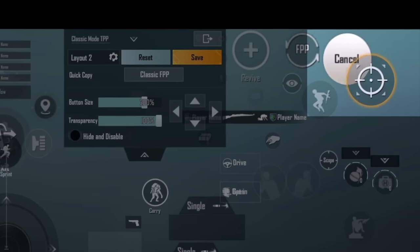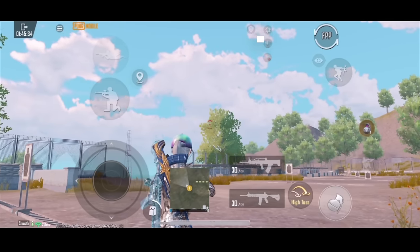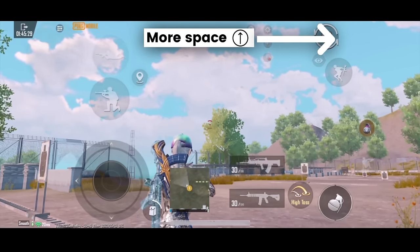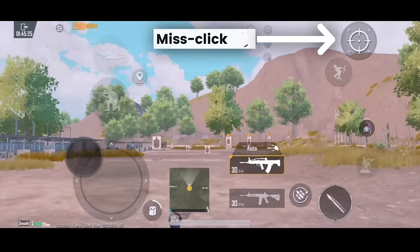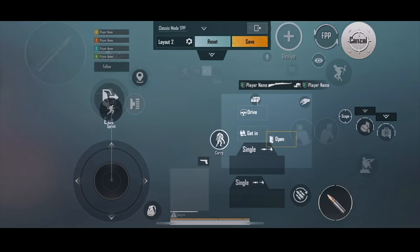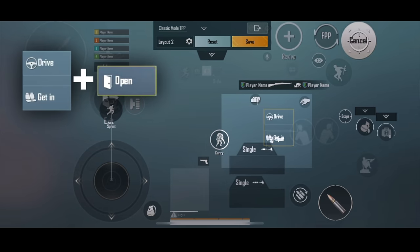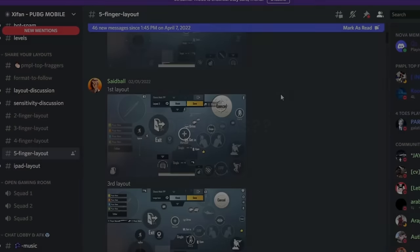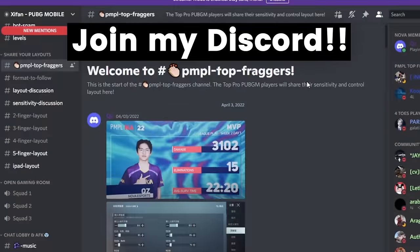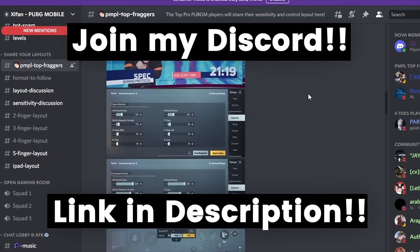One more tip is that I place the scoping and the native cancel button together. These two buttons won't show up at the same time, and it gives us more space to make the button size larger and really reduce the chance of misclick. Lastly, I place the open door button and the drive button altogether, as they don't show up at the same time either. If you're looking for more ideas about overlapping buttons, make sure you join my Discord, where lots of my viewers and top pro players are sharing their controls — link is in my description.